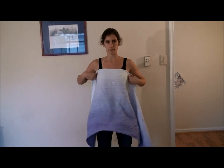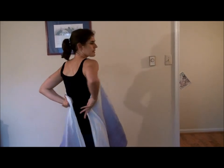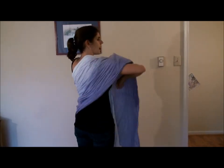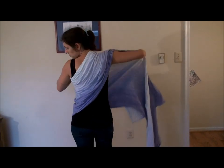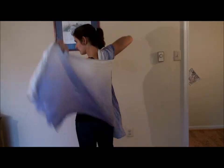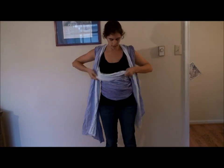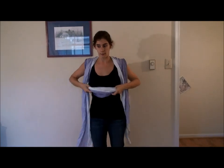So you just take the center of your wrap and put it at the center of your chest. It's exactly like front wrap cross carry. You're going to bring one tail up and over your shoulder, gather it at the top. Bring the other tail up and over the other shoulder, gather it at the top. Make a little pop in the middle here for your baby.